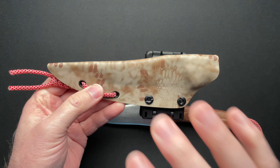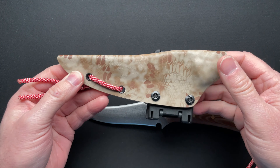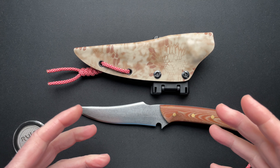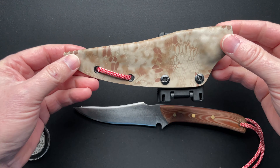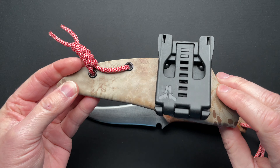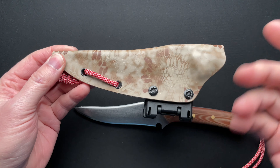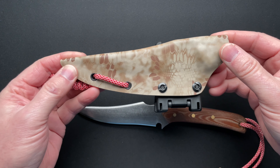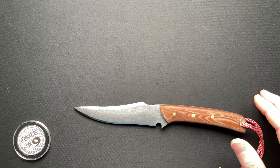So the kydex sheath — he did not make this. It was made by another law enforcement friend. Joseph serves in law enforcement in the Ohio area, and another cop friend made the sheath, who actually makes holsters for a lot of the officers. So Joseph didn't make this part, but we'll set that off to the side.